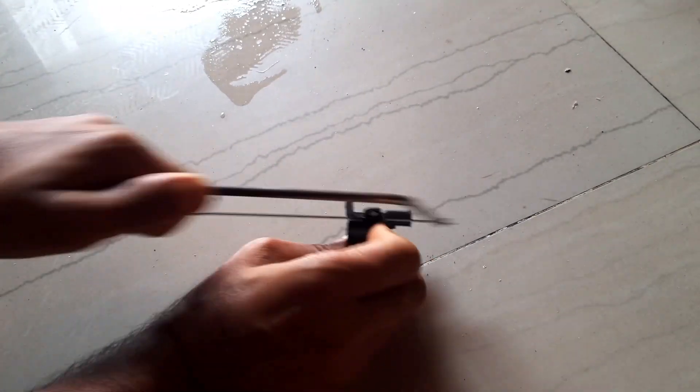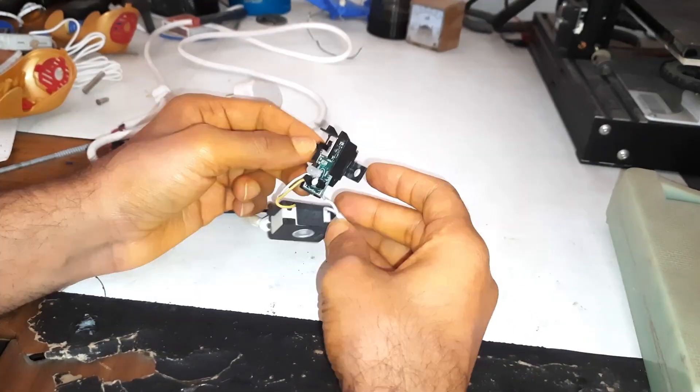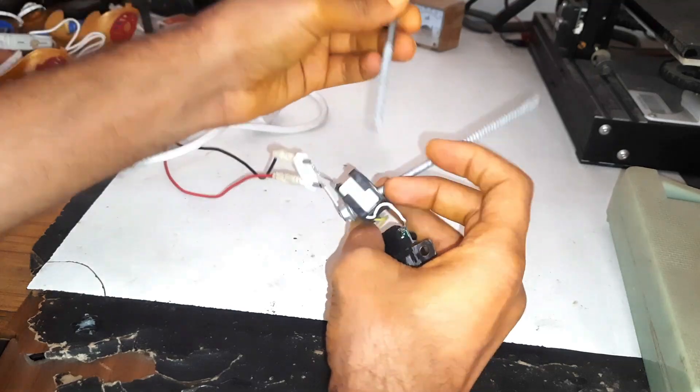We need this plastic part to guard our IC. I am using iron rods to increase the heating surface area.